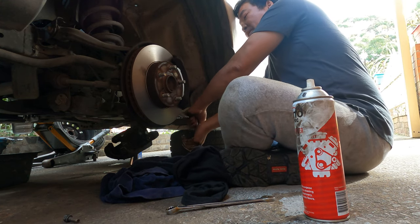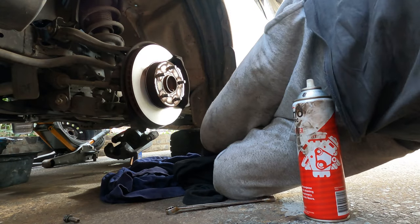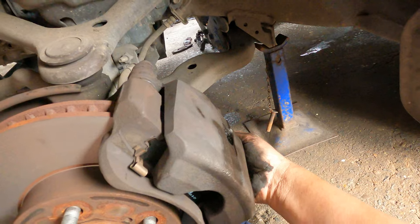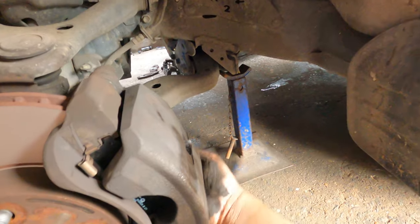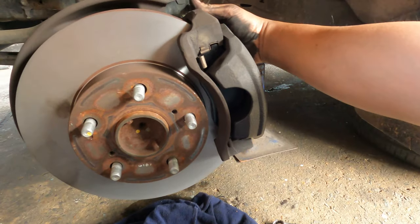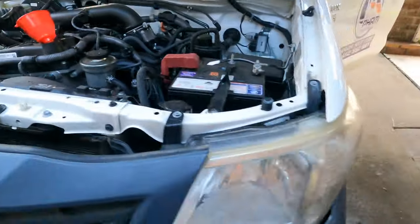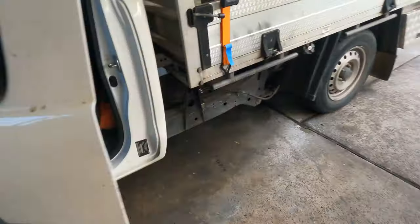Make sure this one — 17mm — is super strong. New pads on. That's how you replace the pads. Another side to go and we'll be happy. All spark plugs are on, oil is on, and brakes are done. Put it down.